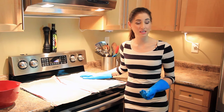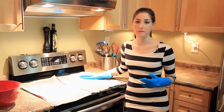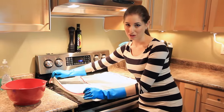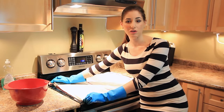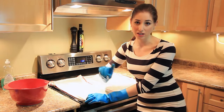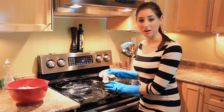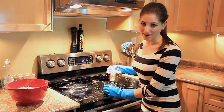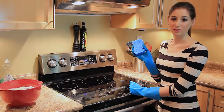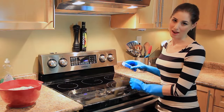15 minutes is up. Now if your cooktop is really bad, consider leaving it for 20–30 minutes — as long as you can. I'm going to remove these two rags just to show you what it looks like, and then I'm actually going to use the cloths to remove any of the remaining residue. You'll see it's all been loosened up.